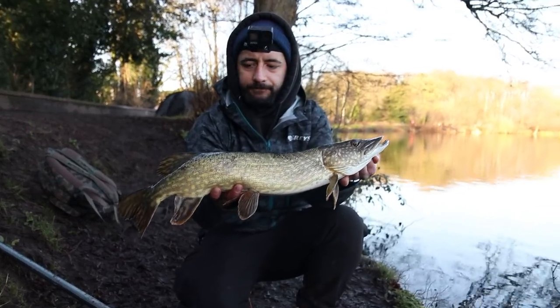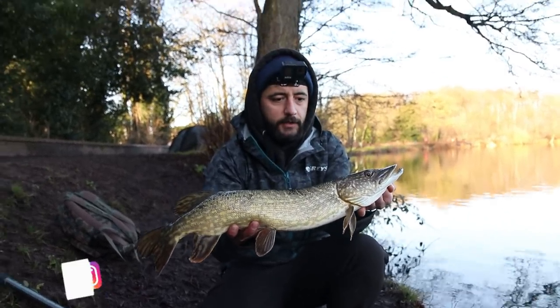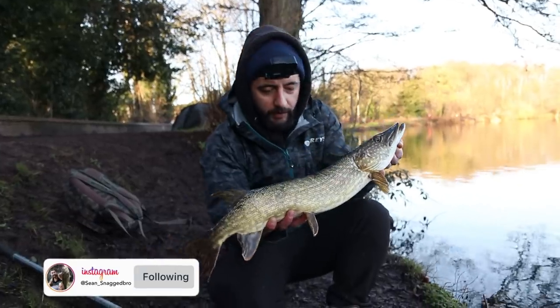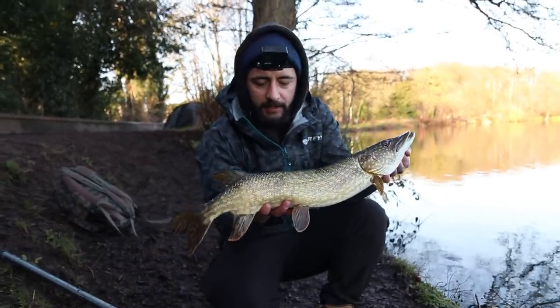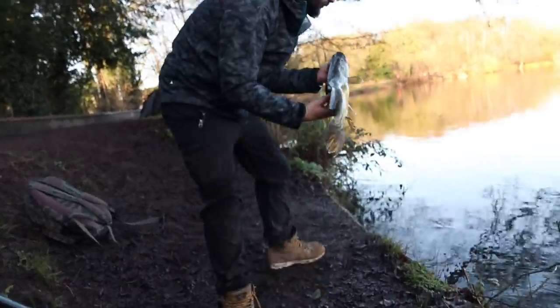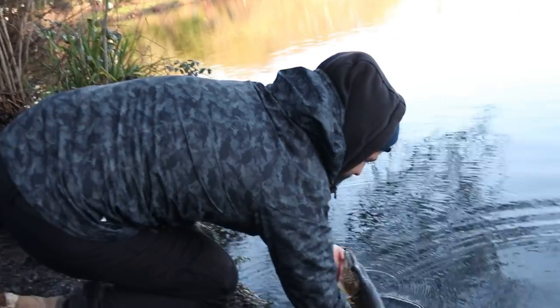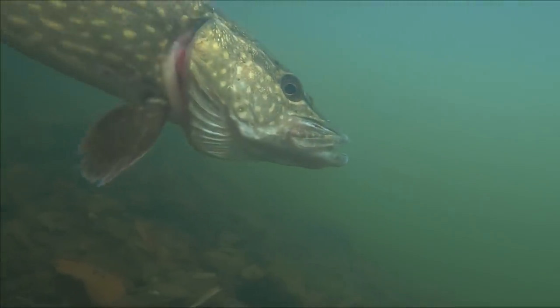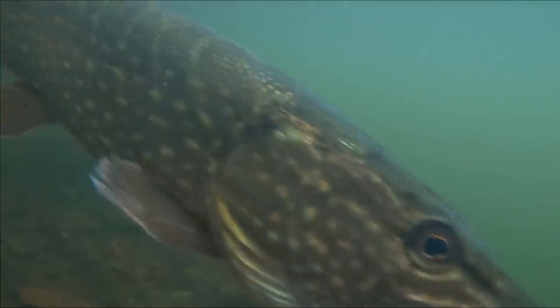Shall we get him back? See if we get another one. Let's do it mate. I need one. Yeah you do. 20, 22. I'm glad I caught one having missed that one earlier. Good start. Off it goes.